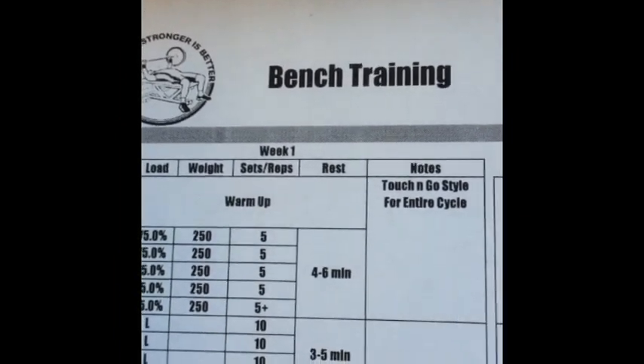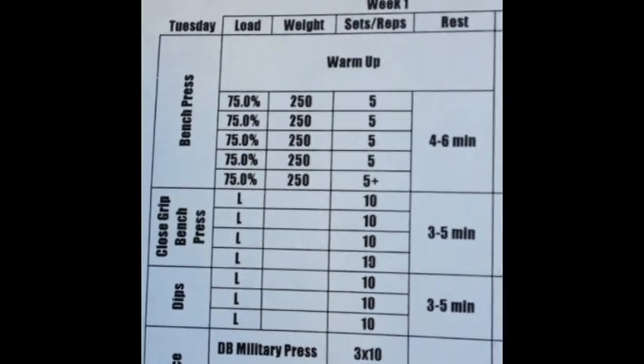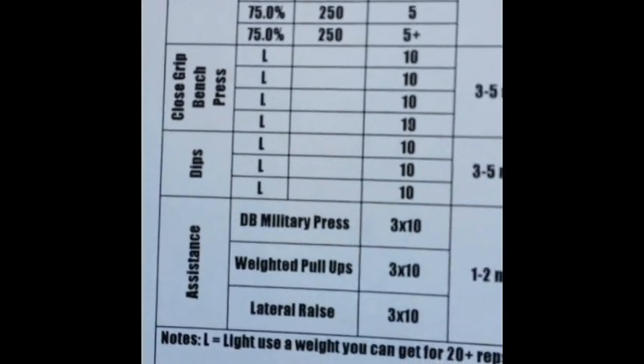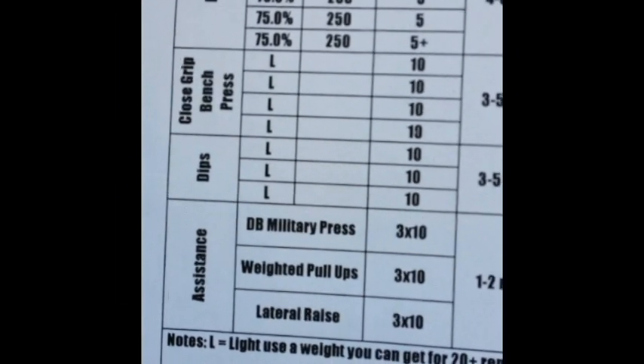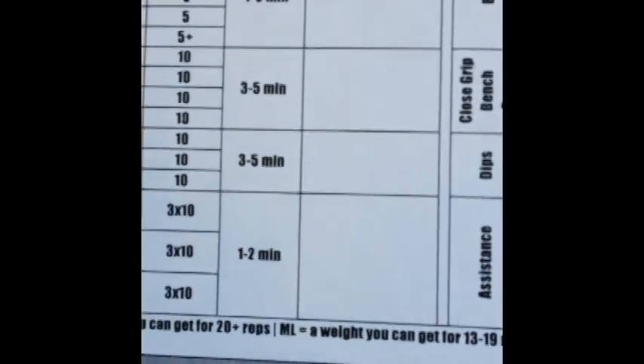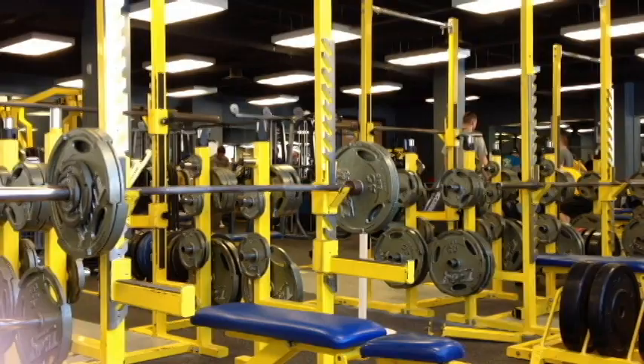It's bench day. Here's a look at the bench training: bench press at 75%, 5x5, five or more reps on the last set. It's all touch and go this cycle, no pausing. Close grip bench after, light dips, and some assistance work — military press, pull-up, lateral raise. Rest times and everything you need to know.